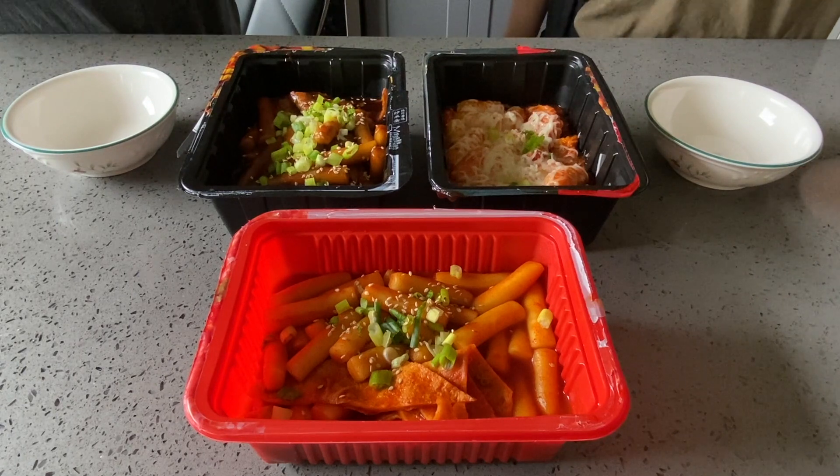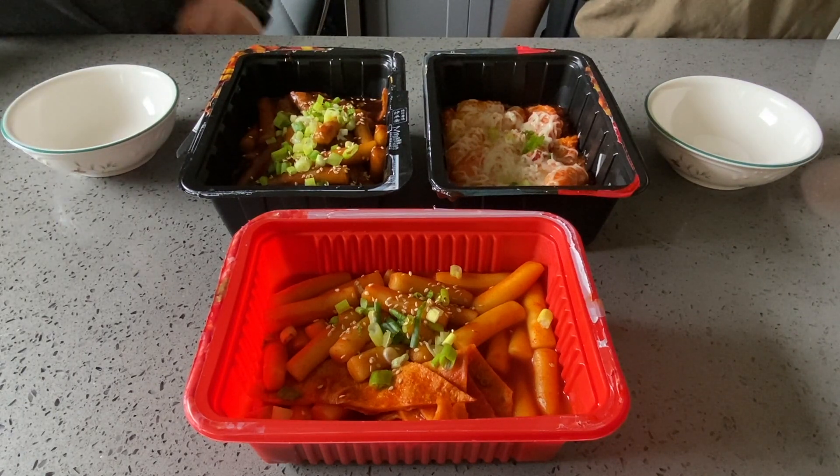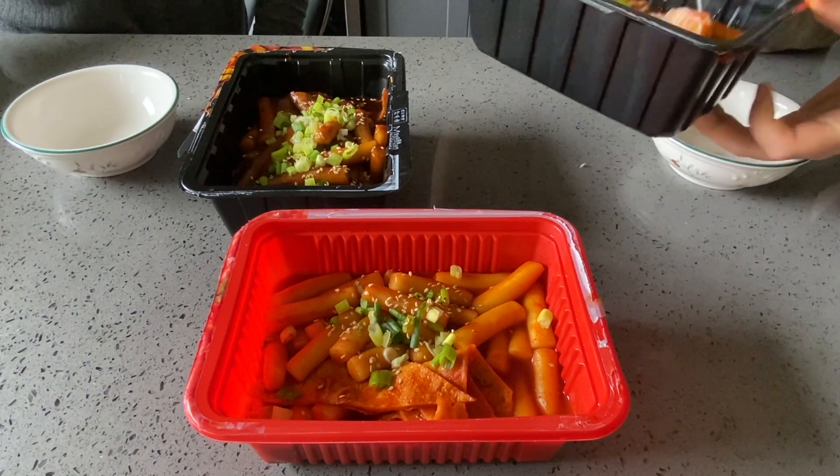Today we're doing a taste test for pre-made 떡볶이. I'm gonna start with the cheese 떡볶이 first.